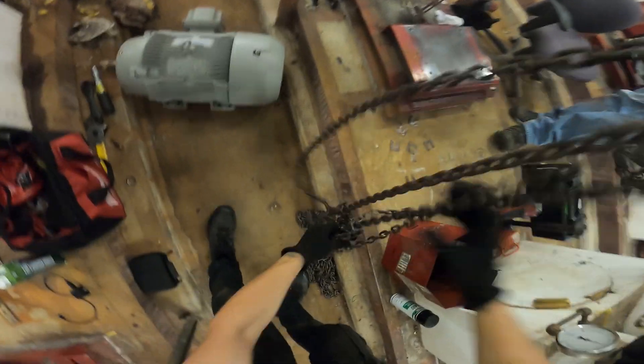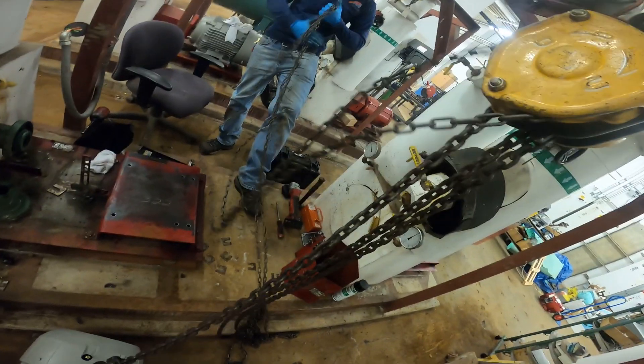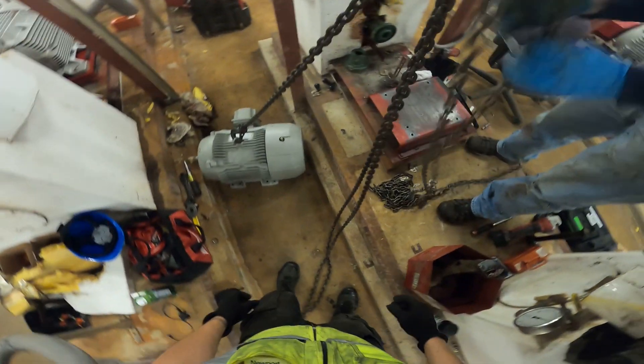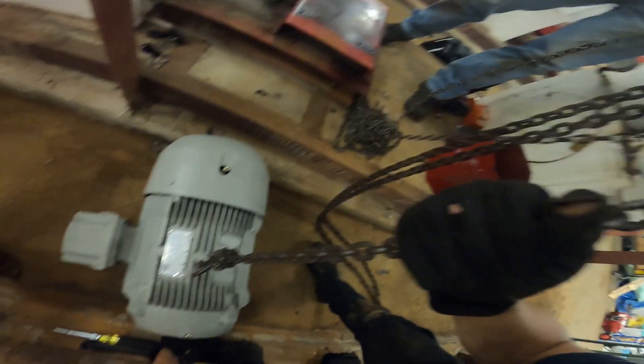We got that in place. And we're going to hook this up onto this bolt right here. Come up.